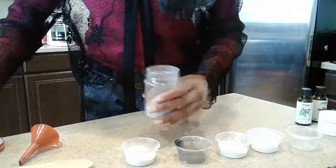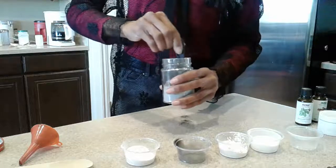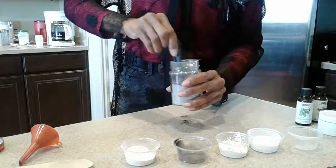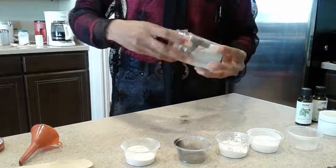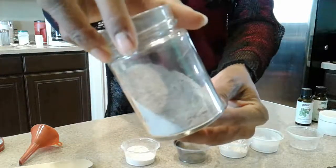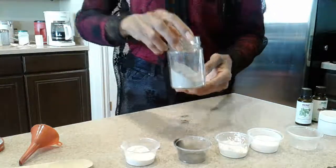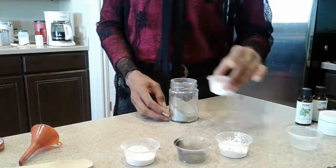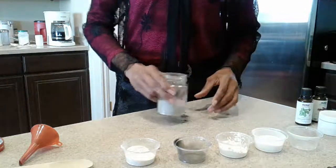I'll come back to this later after I give it some time to dry out and taste it again. That's pretty much it — the powder is made. Let it sit, then go back and mix it. If the flavoring is too strong you can always add more bentonite clay or more baking soda to dilute it. And that's it — the toothpaste powder is ready to go.